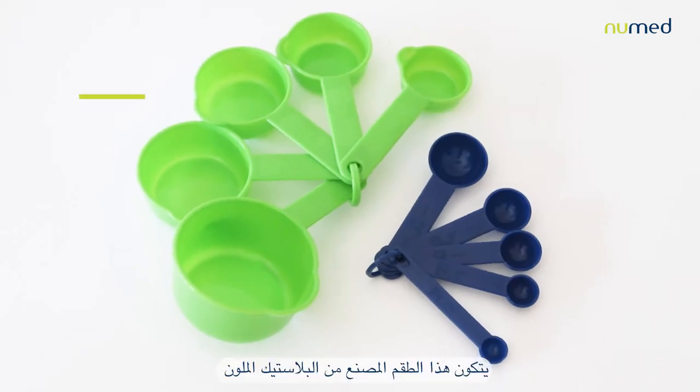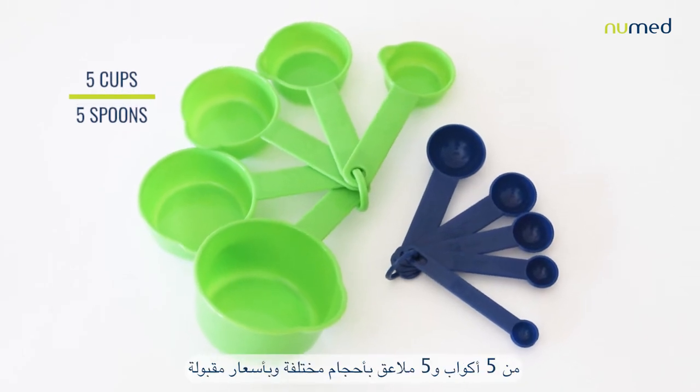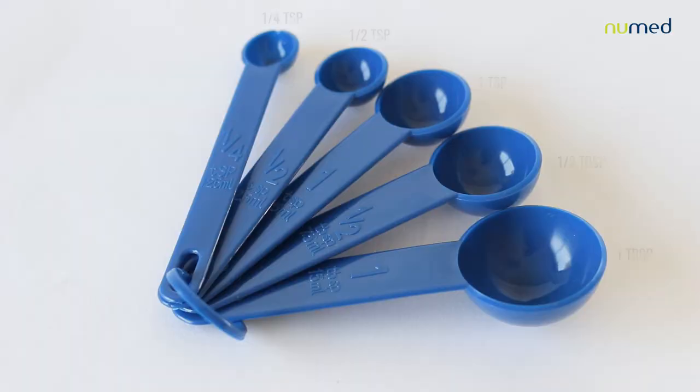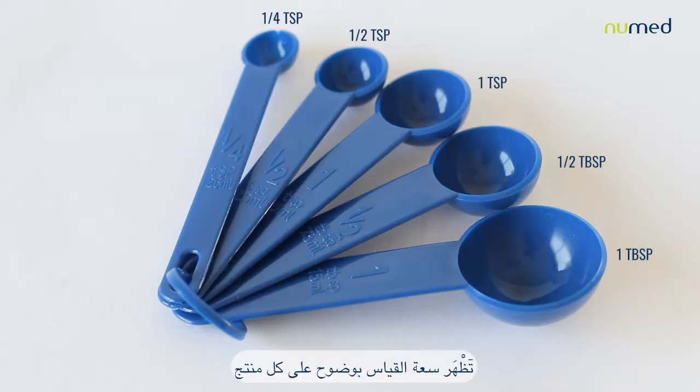This colorful plastic set consists of 5 cups and 5 spoons in different sizes and with the most affordable price. The measuring capacity is shown clearly on each item.